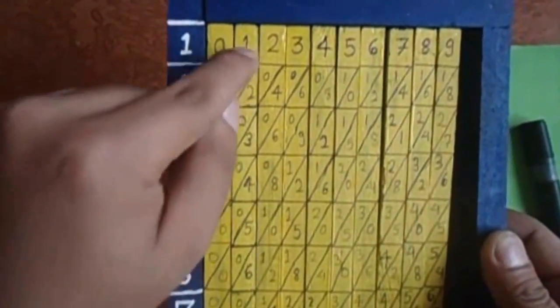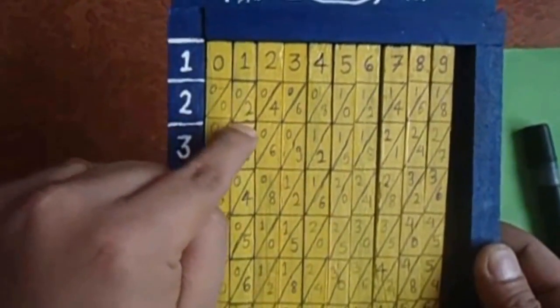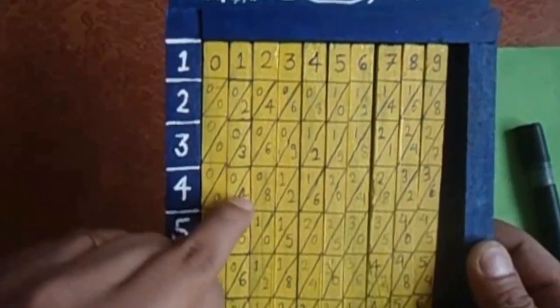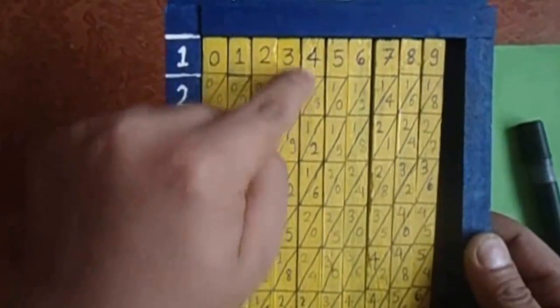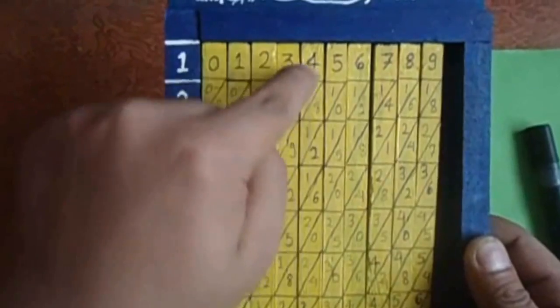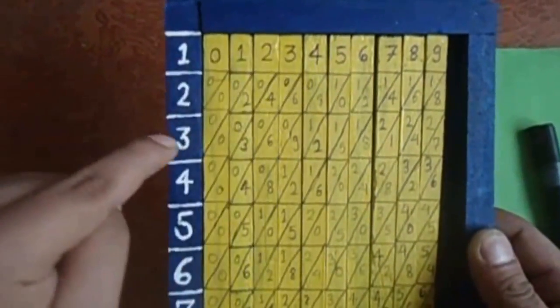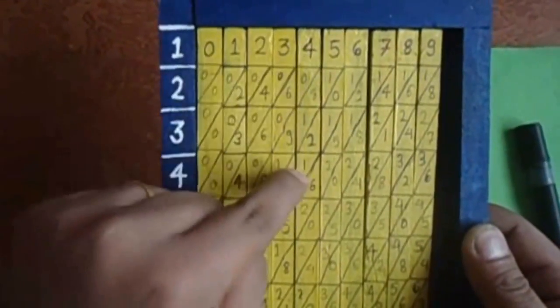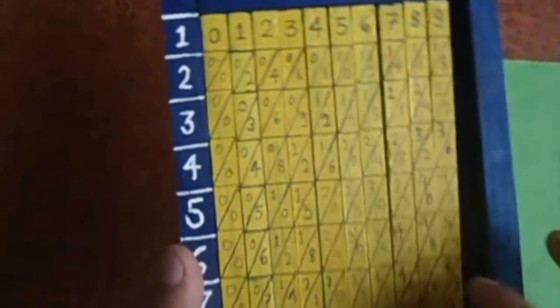For the ones row, one side will be zero and the other side is the multiple — two ones are two, three ones are three, four ones are four. For example four twos are eight, four threes are twelve — here you can see one and two for twelve — four fours are sixteen. In this way we write our numbers on the sticks.